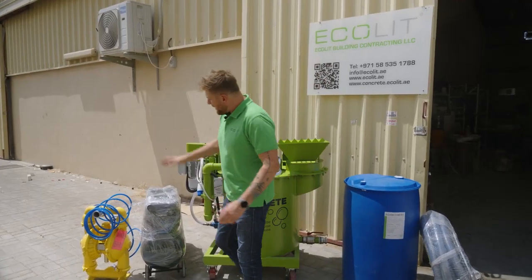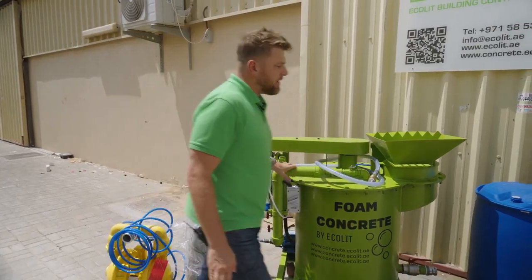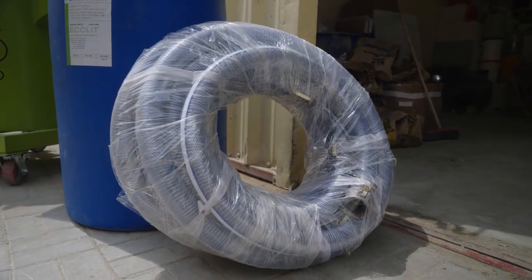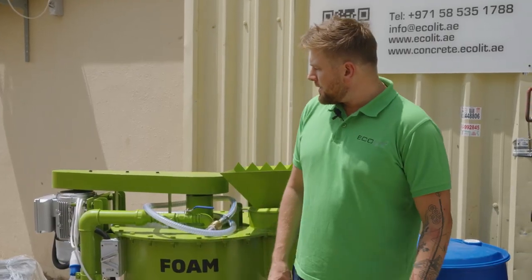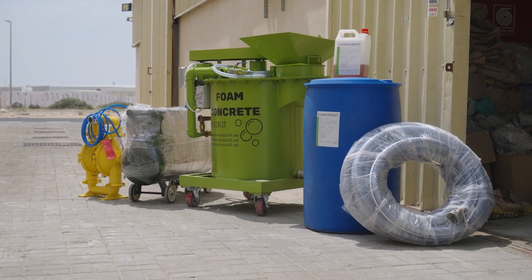In our kit we have a compressor, an air membrane pump, our mixer, additives that I'll explain later, and hose pipe — everything included in one package. We strongly recommend using this combination if your requirement is to cast about 10 cubic meters of lightweight concrete at 600 kg per cubic meter per day, per 8 hours. You can increase capacity with our additional pump — we call it a screw pump — and then you can reach up to 20 cubic meters daily. But in this set, it's most suitable to use about 10.